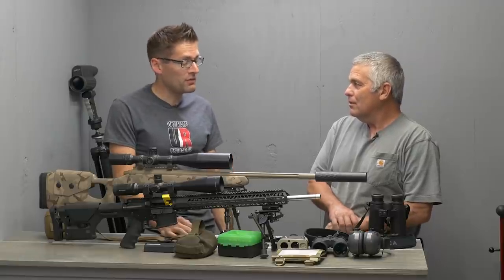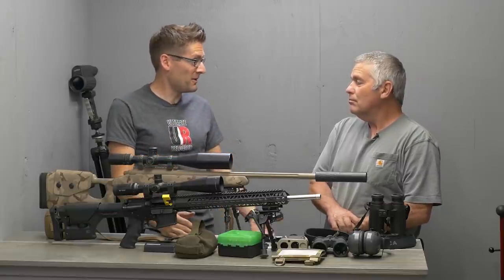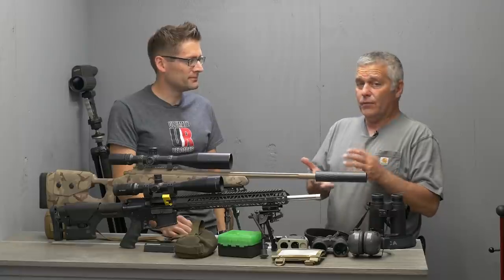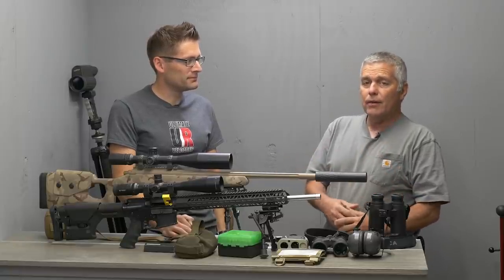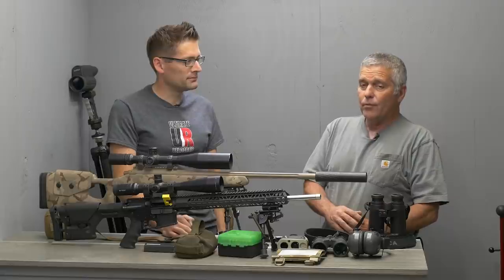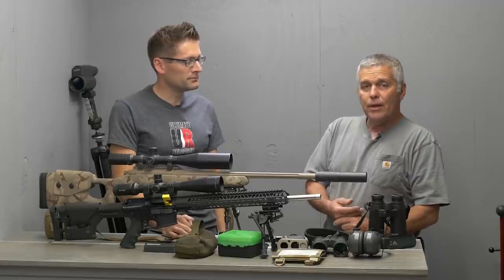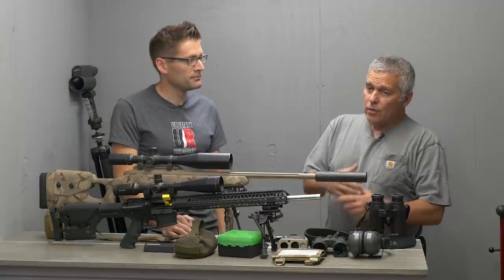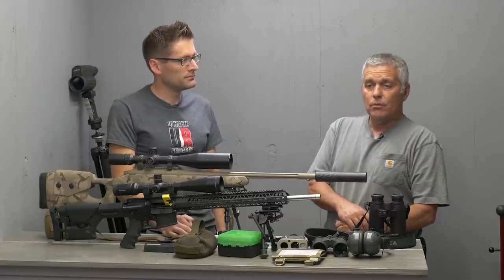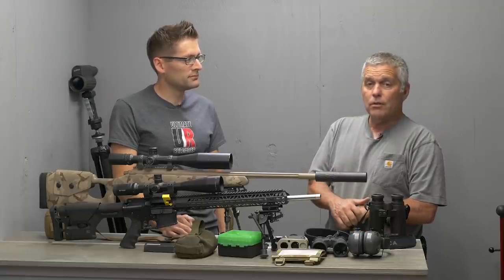You could shoot something like .243 Winchester and have a super flat trajectory — just be prepared to re-barrel more frequently. Quite a few guys are running 6mm, and they all have pros and cons. The 6.5s have a heavier bullet — the 130s, 140s, 143s, 147s out of the 6.5 — and have a better signature on target than the 6mm. Most matches that shoot long will have some kind of light or reactive system on the targets at range, which makes it easier for the RO to score hits and misses.